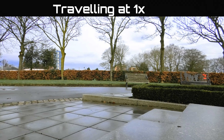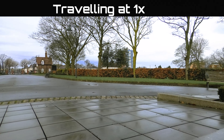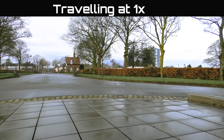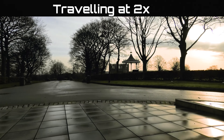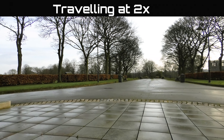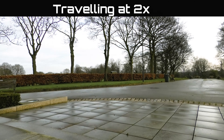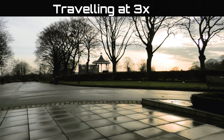The dolly travels at three different speeds. The slowest speed travels at 1.4cm per second, the middle speed travels at 2.4cm per second, and the fastest speed travels at 3cm per second.